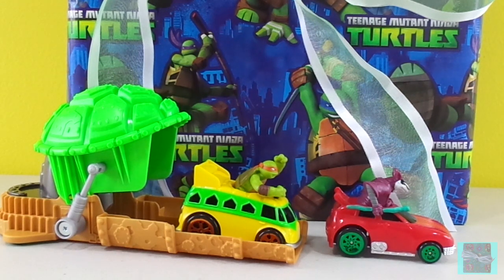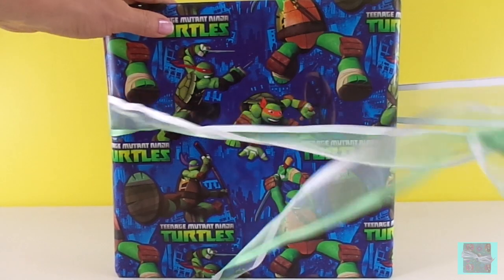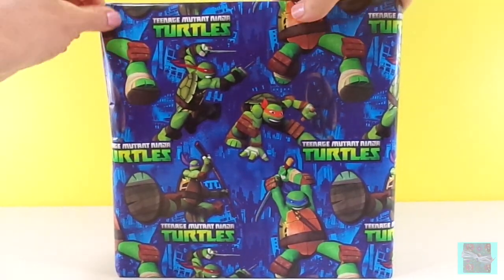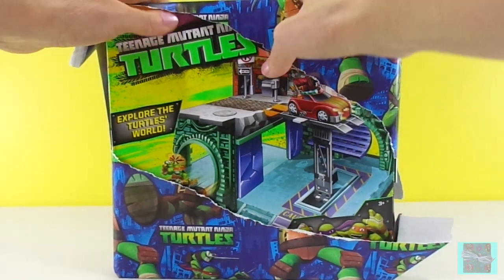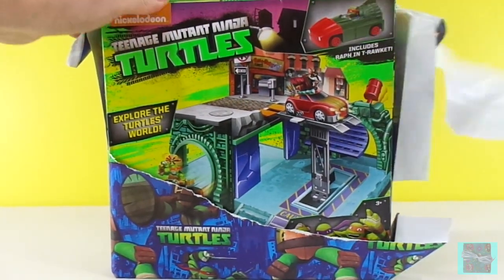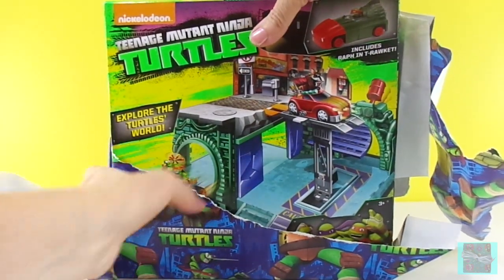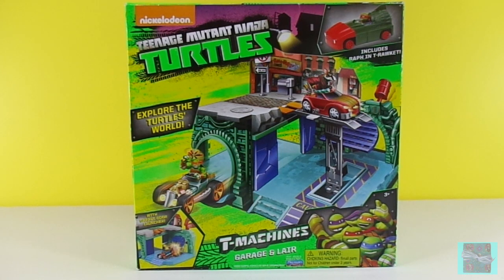Let's open up our present. I hope it's a Ninja Turtle! Yay! It's Teenage Mutant Ninja Turtles Tea Machines Garage and Lair.